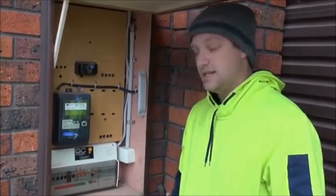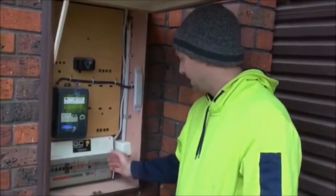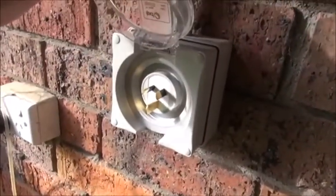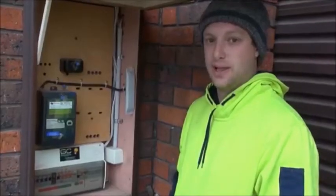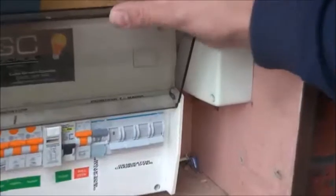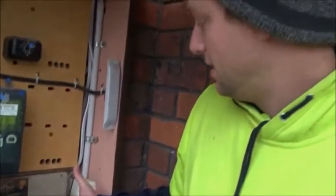These are quite easy to install. A typical setup takes about two hours — you basically add a changeover switch to the switchboard and install an appliance inlet wherever the customer likes, maybe around the back of the house where the generator noise and fumes won't impact anyone. They do have to be inspected by an electrical inspector afterwards, given the type of work it is, but that's all covered in our price. They're a good option if you live in an area prone to blackouts or in a bushfire area where you need to keep a water pump running.